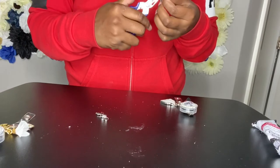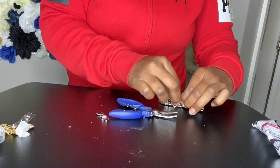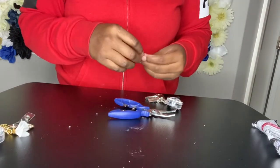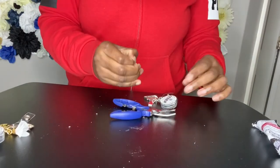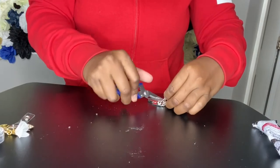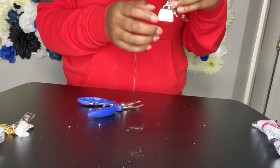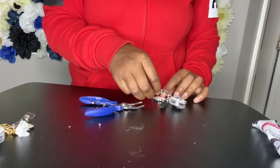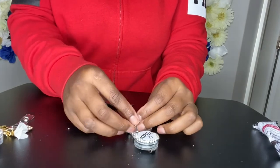We can mix it up. This is a super cute work badge reel — you can get these as gifts. This will sell well because a lot of jobs require people to wear badges, so they can have something cute to wear to work. This one kind of looks too full, but it's still cute. Now I'm going to show y'all the results.